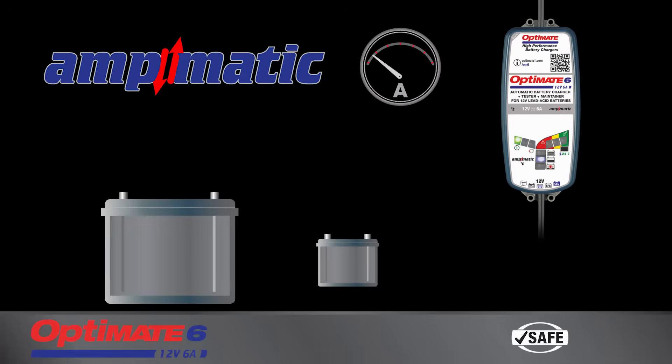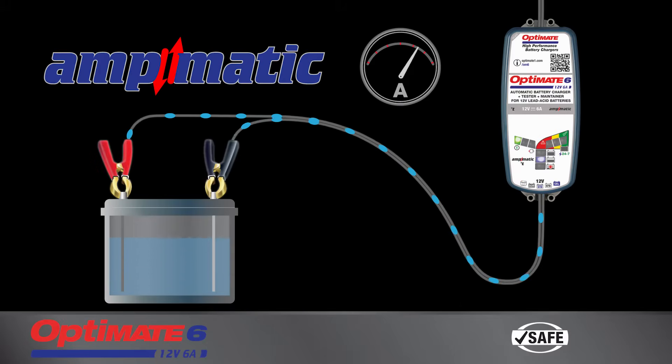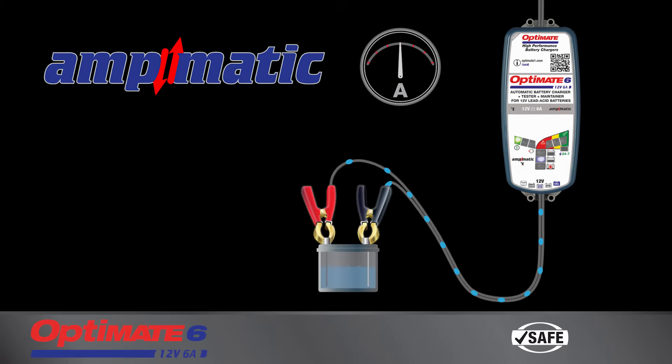The AmpMatic program automatically adjusts charge current to match the battery's size and condition. A larger battery gets more current, while a smaller battery gets less.